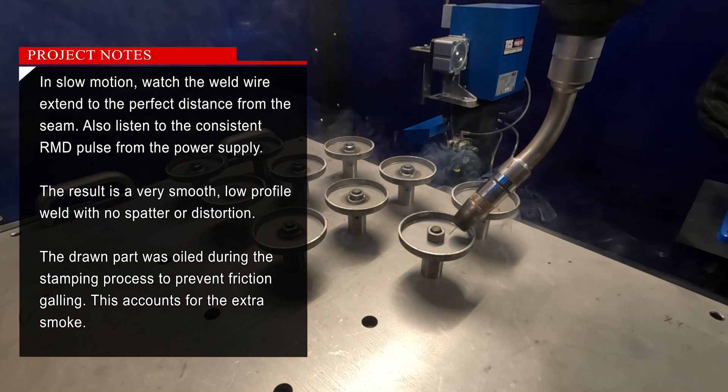In slow motion, watch the weld wire extend to the perfect distance from the seam. Also listen to the consistent RMD pulse from the power supply — the result is a very smooth, low-profile weld with no spatter or distortion. The drawn part was oiled during the stamping process to prevent friction galling; this accounts for the extra smoke.